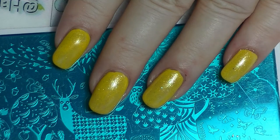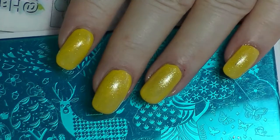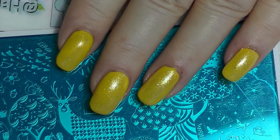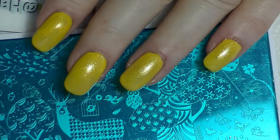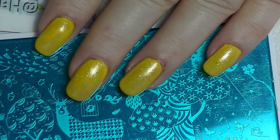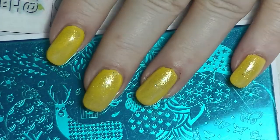For this month it is Sailor Venus and her colors are yellow, orange and red. Apparently she's all about love and everything, so there's going to be maybe some heart shapes involved in this one.